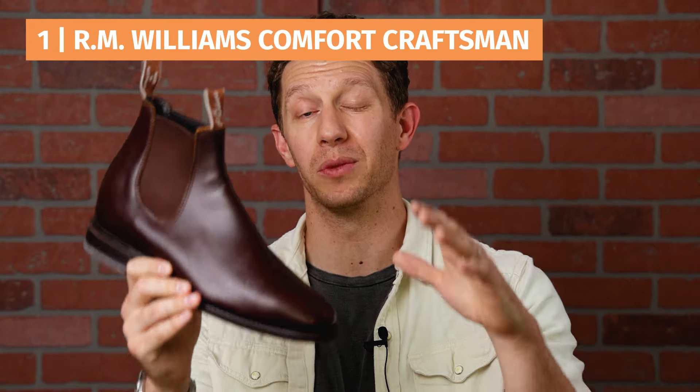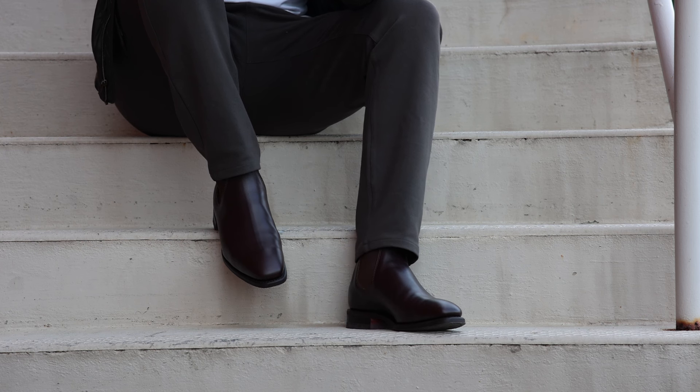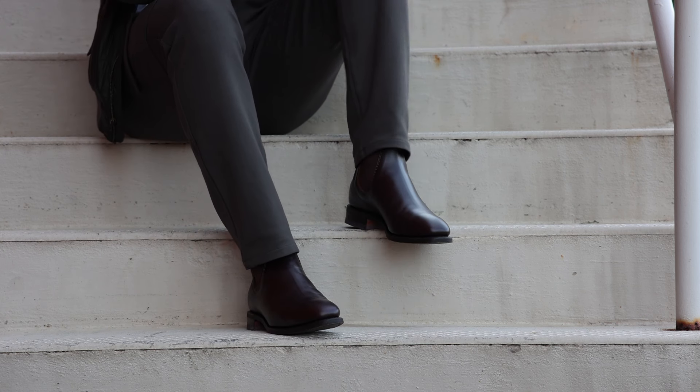That only leaves one Chelsea boot to rule them all — and of course it's one coming from down under. The worst Chelsea boot on my list comes from Australia, and the best in my opinion also comes from Australia. This is the RM Williams Comfort Craftsman. The reason this is my favorite Chelsea boot of all the ones I own is it does have this square toe, I like the cork nitrile outsole, it's got a leather stacked heel, and it's really, really comfortable on the inside — with the addition of being basically a whole-cut Chelsea boot. I also like the double pull tabs, and the shape itself is a little bit more refined and interesting than what you'd get with some other Chelsea boots.